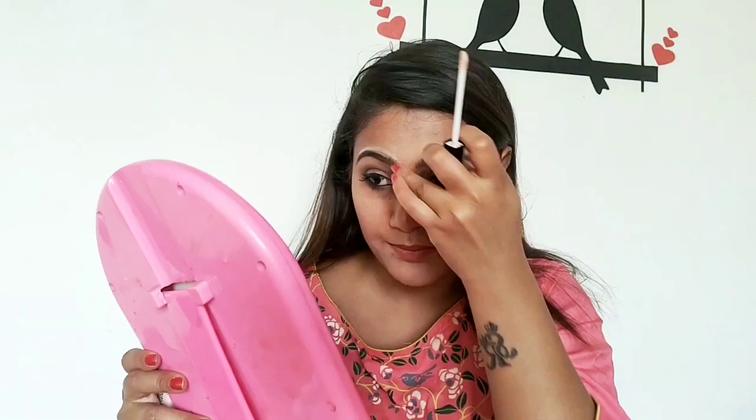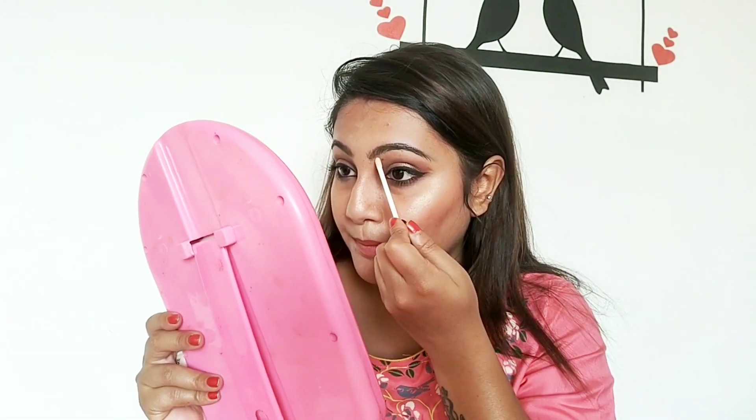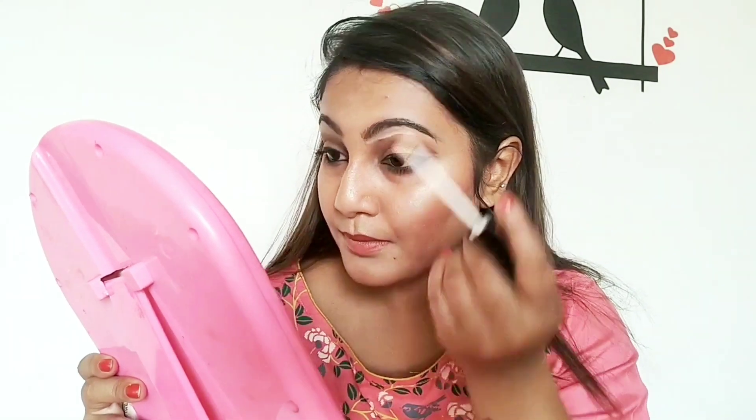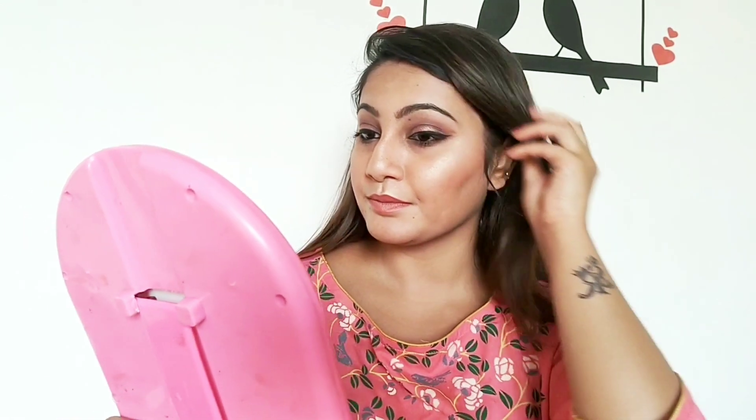Now I am taking concealer to finish the eyebrows. My makeup look is totally complete. Now I will wear a saree and show you.